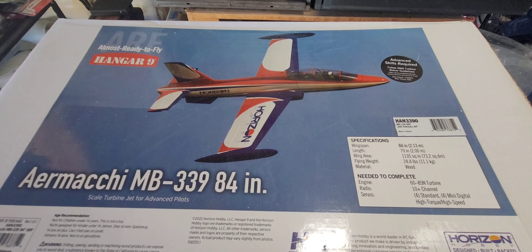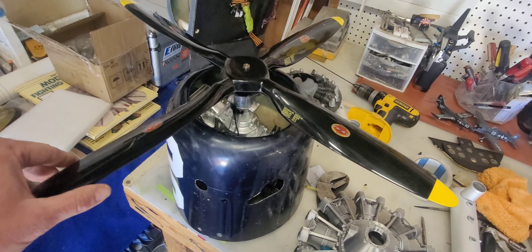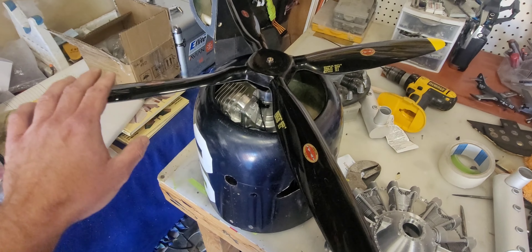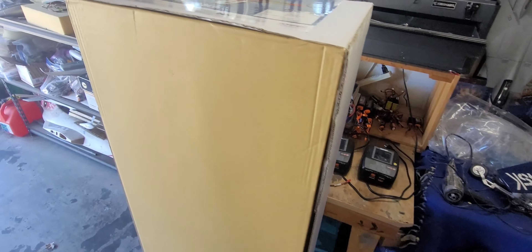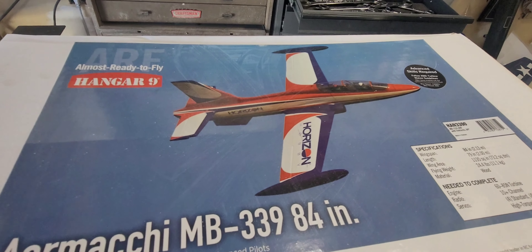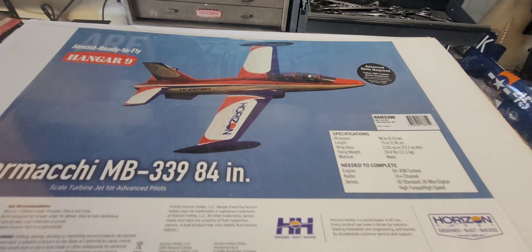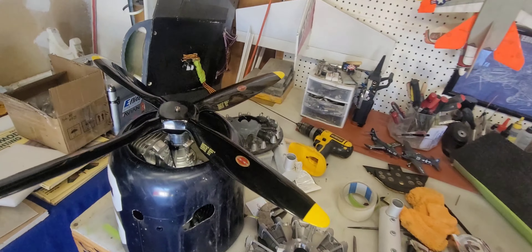We're going to get the bench cleaned up and start putting the 339 together pretty soon. I plan on scuffing the film covering and painting it into a military scheme of some sort — some camouflage scheme — and dolling up the cockpit to make it look more like a scale airplane rather than a sport scheme.